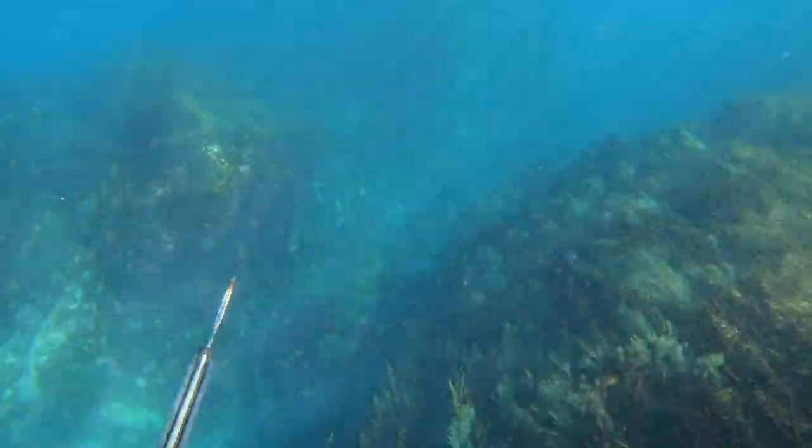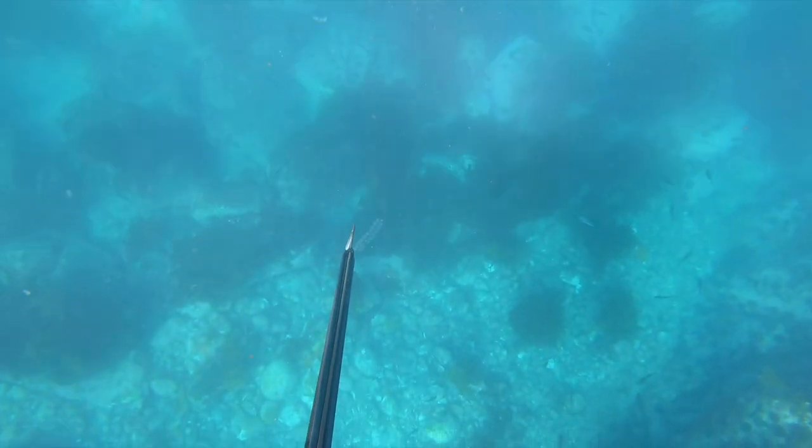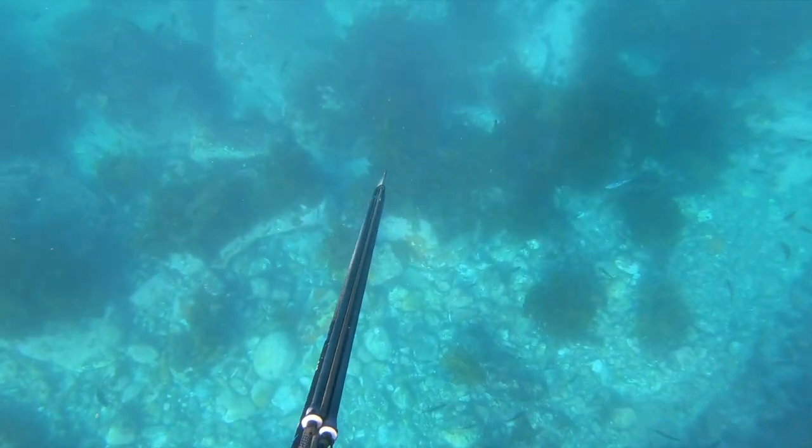I soon find a snapper swimming out wide of the rock — most likely sitting quietly until the drummer came blasting around. I try to make a quick dive on it using the sun at my back, but it's a bit smart for me.